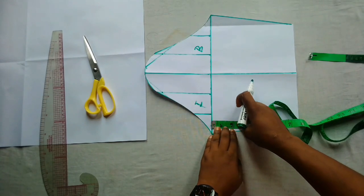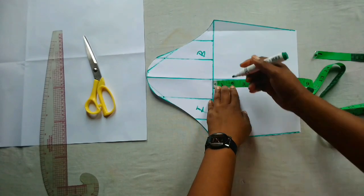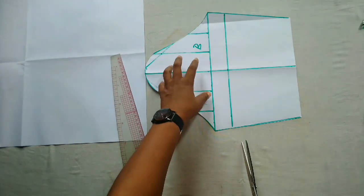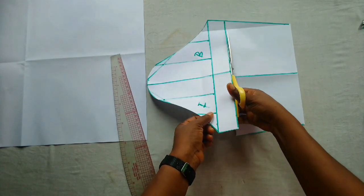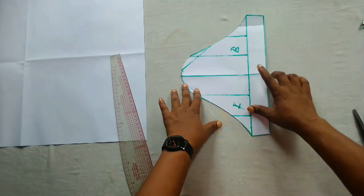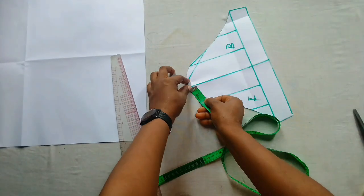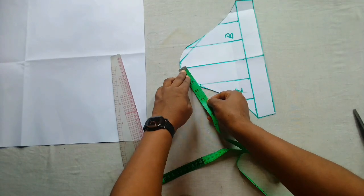From the armhole line I'm going to mark 1.5 inches down and connect that to a straight line. I want this upper side to remain as it is, so I'll mark 1.5 inches — you can also make it one inch, it's up to you — and connect to a straight line. I'm going to cut it off on that line because we're going to alter only the lower part. Remember, seam allowance is not included yet. I'll set the upper part aside. Now I'll take my tape and measure from the midpoint to the edge — it's 9.5 inches.